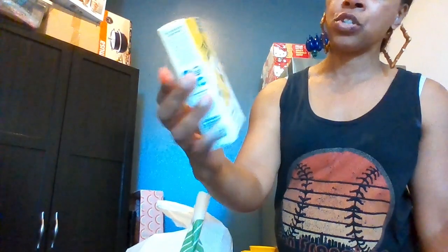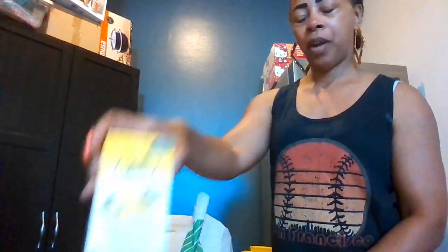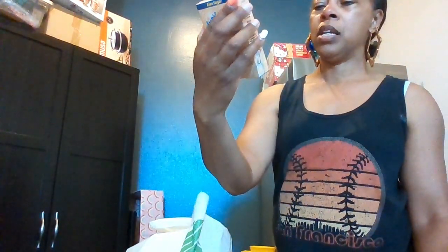I also got some singles to go that you put in your water. By True Lemon — crystallized lemon for water, tea, or recipes — 12 in a box. And a sun-kissed peach zero sugar singles to go, 6 in a box.